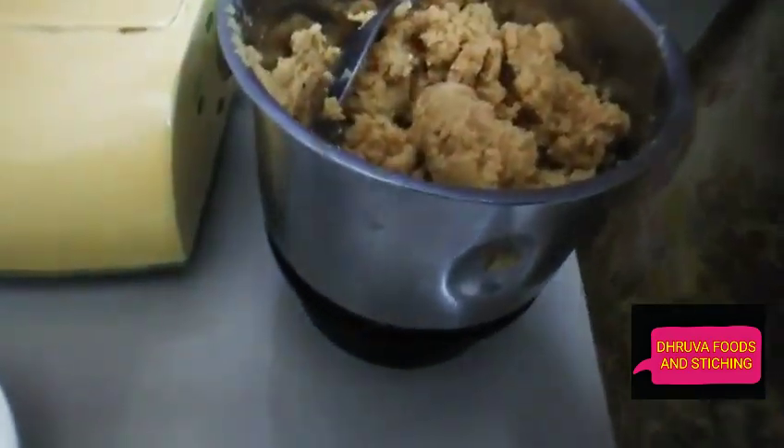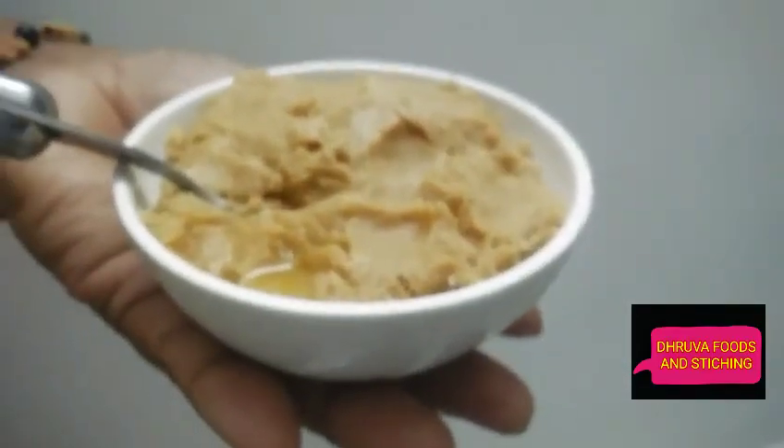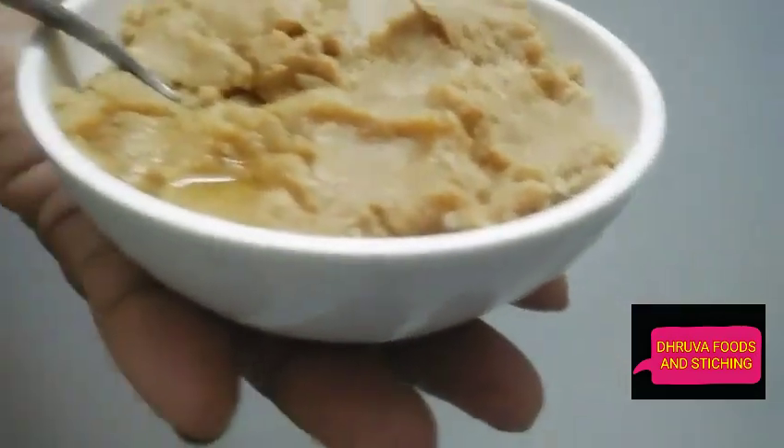I'm going to put it in the fridge. I'm going to put it in the bowl. I'm going to add peanut butter and a little water. It's very easy.